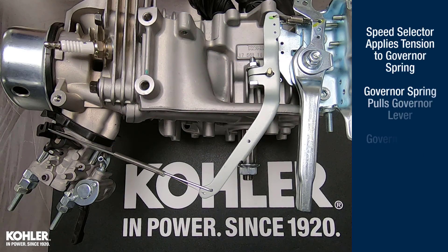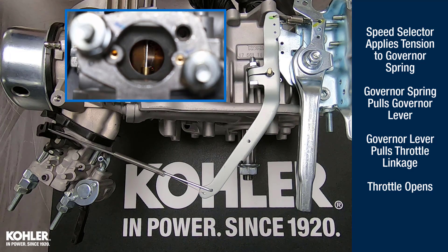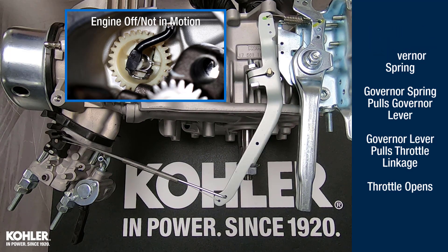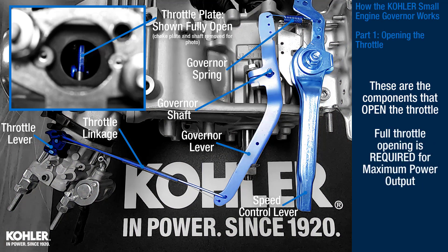The speed selector applies tension to the governor spring, which pulls the governor lever and throttle linkage, opening the throttle. These are the components that open the throttle. Full throttle opening is required for maximum power output.